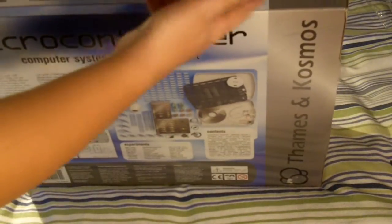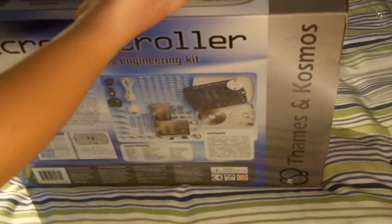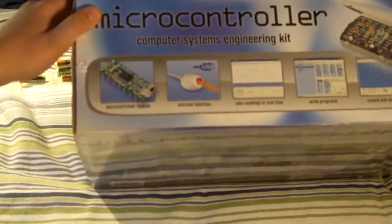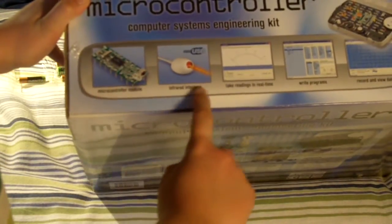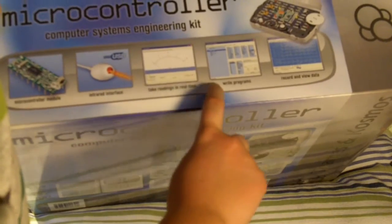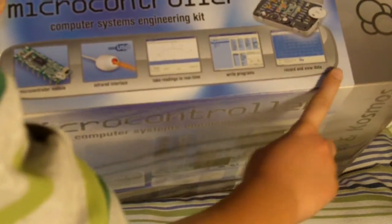At the top here — I don't know if you can see that — it says microcontroller and everything, computer systems engineering kit, microcontroller module. Now you can see that: microcontroller module, infrared interface, take readings in real time, write programs, record and view data.